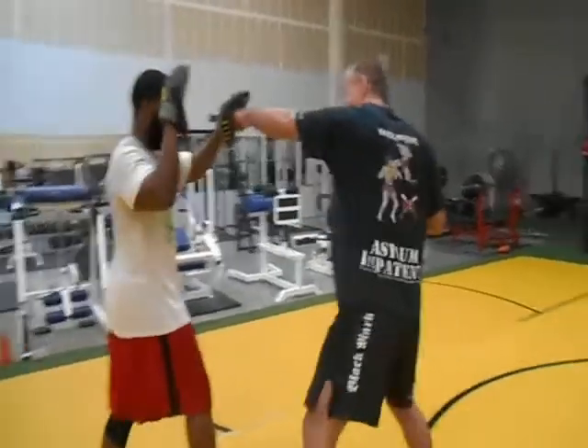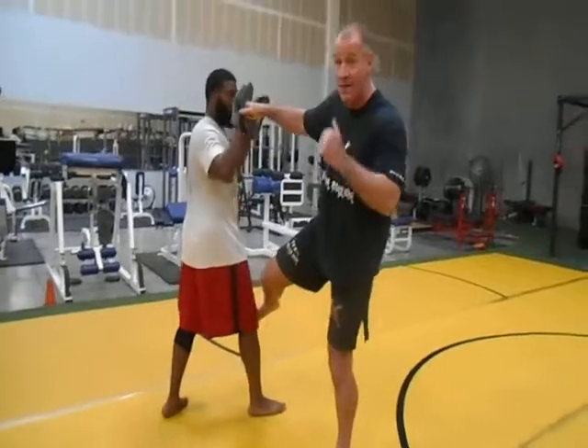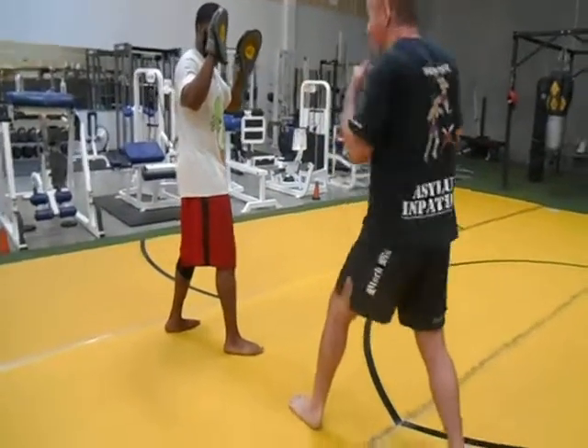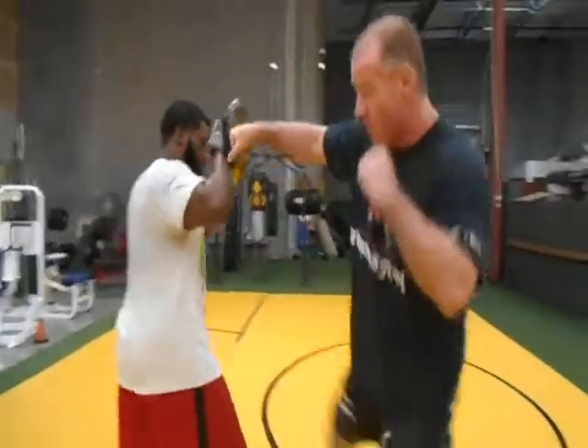When I'm out here and I go jab, cross, and then I throw the roundhouse — boom! I have the option of pulling off the roundhouse simultaneously.